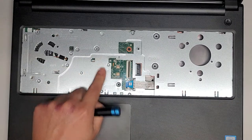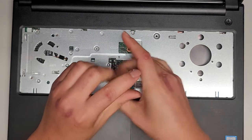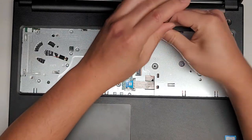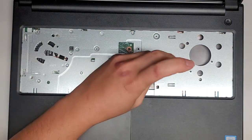You've got one screw up here, a second one over here, a third one down here, and then two more — one up here and one down here.